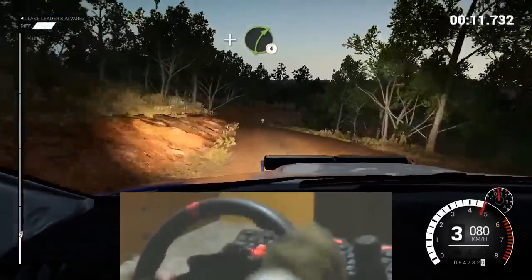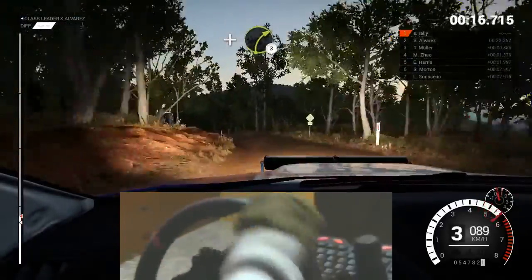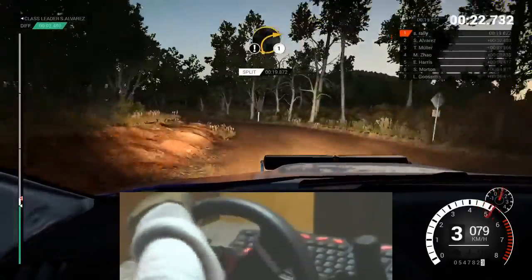And right four. Left four tightens. Don't cut. And right three. And left four. Don't cut. Eight, keep left, over crest. Care, right one.